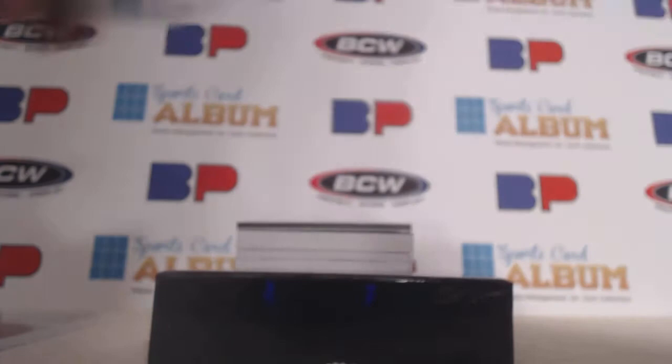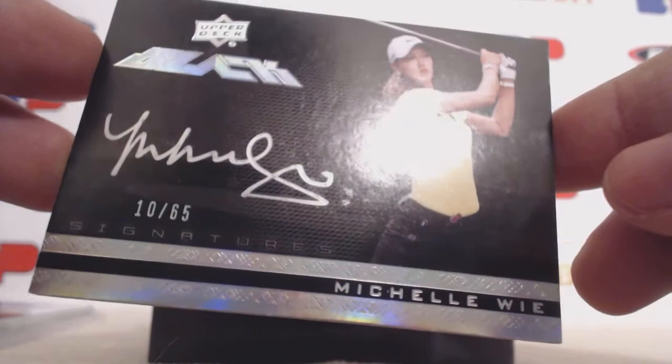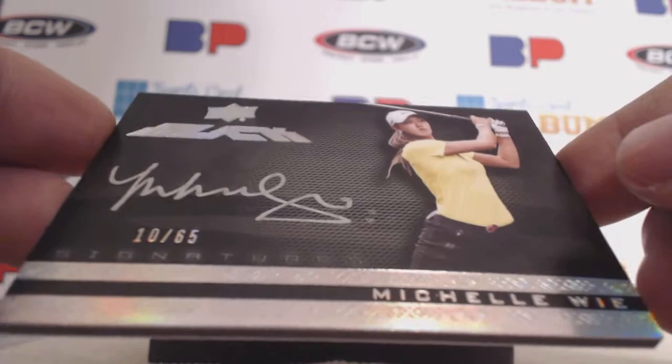Next card up, we have a Michelle Wie — Upper Deck Black Signatures. Not a bad one to get at all, and that is 10 of 65.